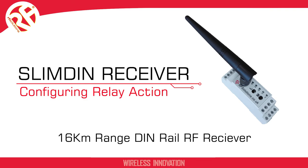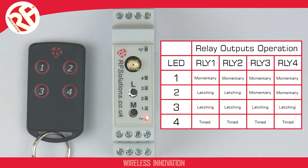This video shows how to configure the relay action on the Slim-Line receiver. The Slim-Line receiver has four relays, and each can be set to operate in one of four different modes. Mode 1 is all momentary action across all four relays. Mode 2 is latching on relays 1 and 2, and momentary on relays 3 and 4. Mode 3 is all latching across all four relays, and mode 4 is all timed.